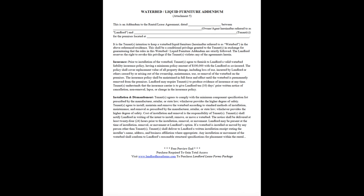Installation and Dismantlement. Tenant agrees to comply with the minimum component specification list prescribed by the manufacturer, retailer, or state law, whichever provides the higher degree of safety. Tenants agree to install, maintain, and remove the waterbed according to standard methods of installation, maintenance, and removal as prescribed by the manufacturer, retailer, or state law, whichever provides the higher degree of safety.